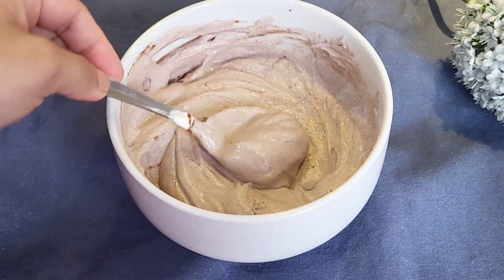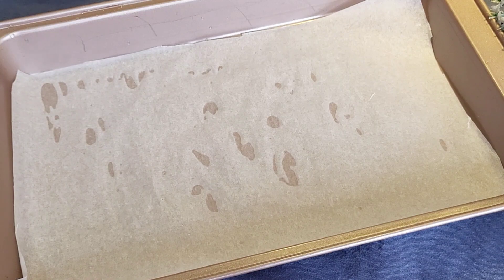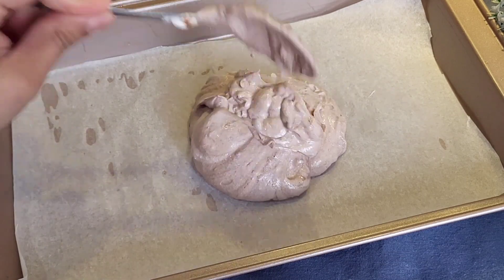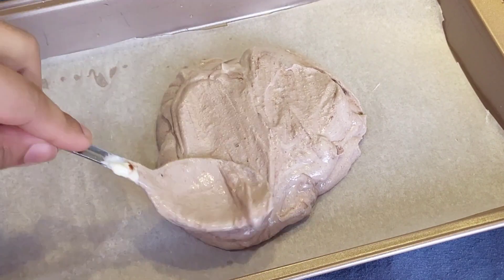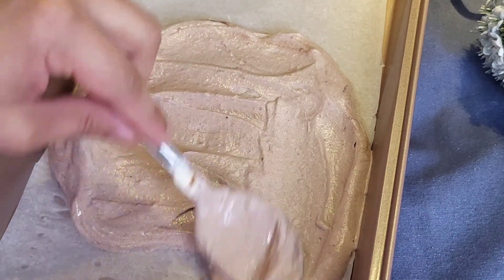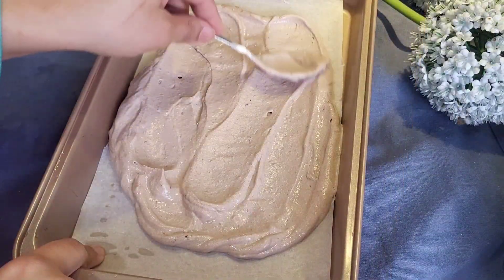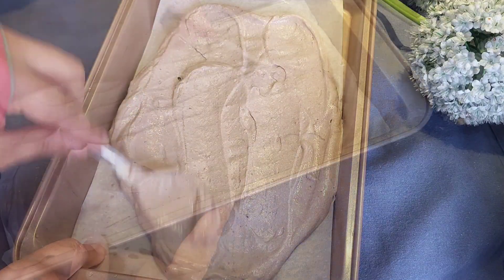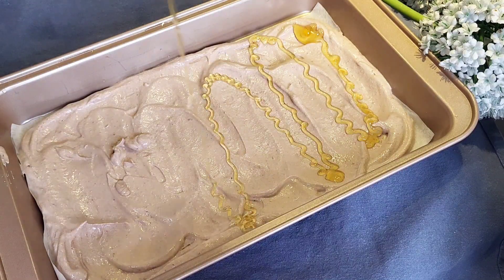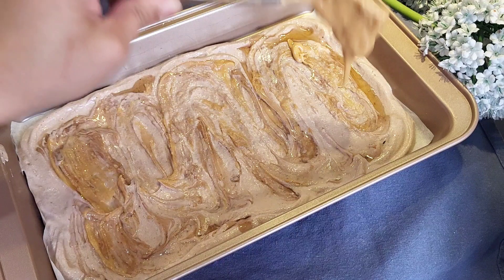I also have peanut butter and honey. Mix everything properly so that the ingredients are well combined. I have lined the baking tray with baking paper, then spread the yogurt mixture evenly and equally on it. Next, I have added honey and peanut butter on top for more flavor.